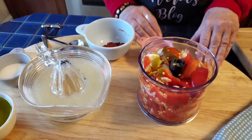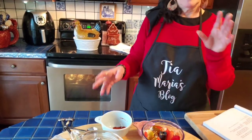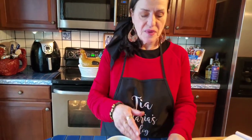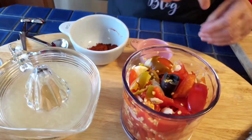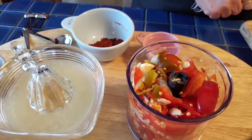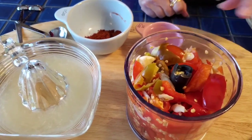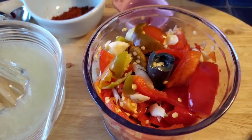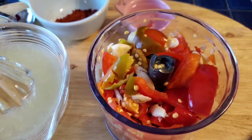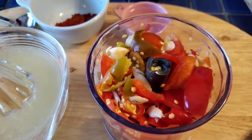So these Peri Peri wings are pretty easy. I have the wings already back here — they're just getting to room temperature. Meanwhile, I'm going to make this Peri Peri sauce. What I have here is 20 bird's eye red peppers, spicy peppers, maybe six jalapeño peppers. I use red and green. I left the seeds in — it's going to be super spicy, but you don't have to use all those seeds.